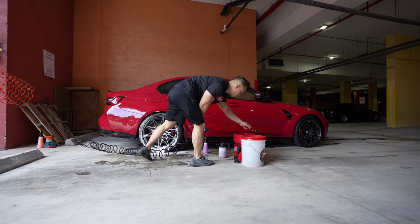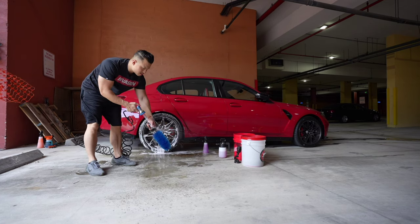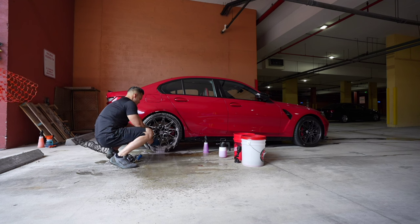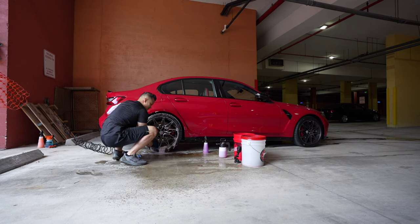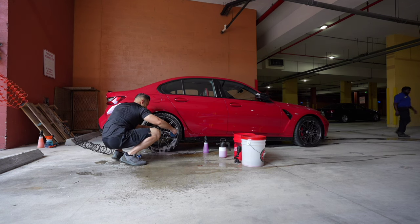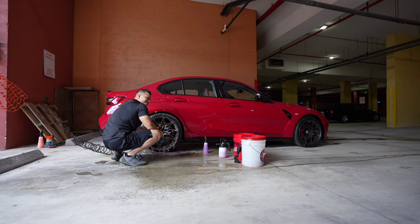I haven't washed the car in so long — about three weeks — because when I traded my F80 M3 I had no other car to wash. But you definitely want to start with the barrels first to get all the brake dust out, because if not you're pushing all the dirt back outside to the face of the wheel.